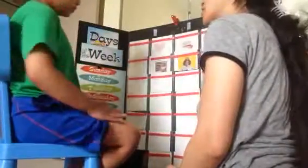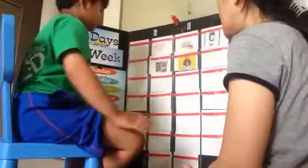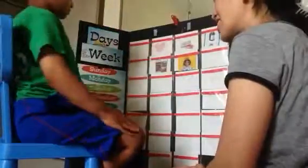Point to map. Very good. Point to fridge. Nice job. Point to girl. Girl. That's the girl. Good job correcting yourself. Point to girl. Good.